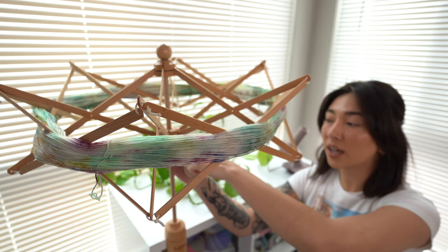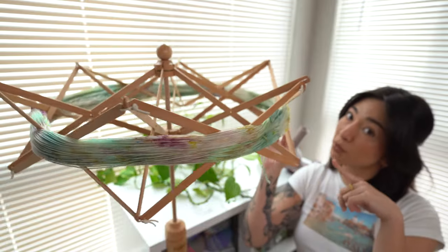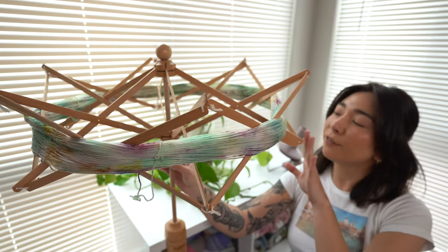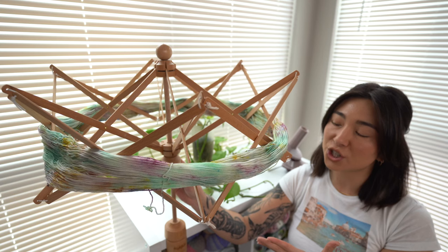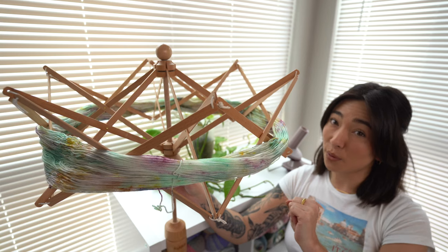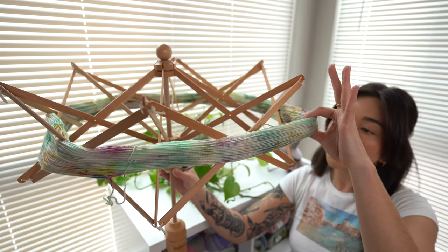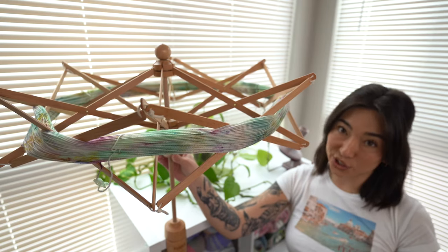At this point go ahead and lock and tighten your swift so she's all locked in and ready to go — she'll rotate like I talked about earlier. Make sure you're giving your hank enough tension on the umbrella. If you leave the umbrella a little too loose, the hank falls off and there's not a lot of tension. As you wind faster and faster, strands can drop off the edge and you'll get a huge spaghetti mess. Bring it up as high as you can so it's nice and tight.